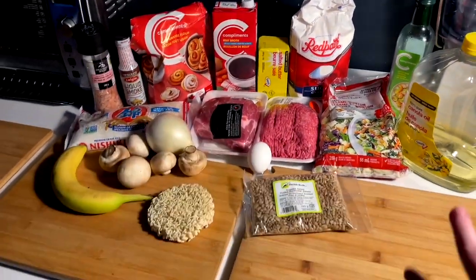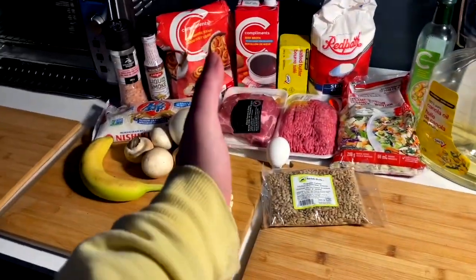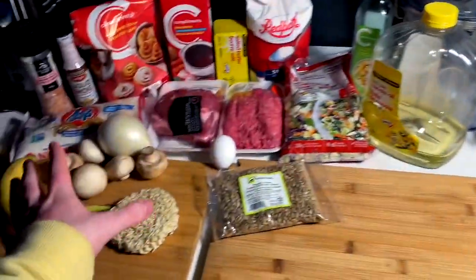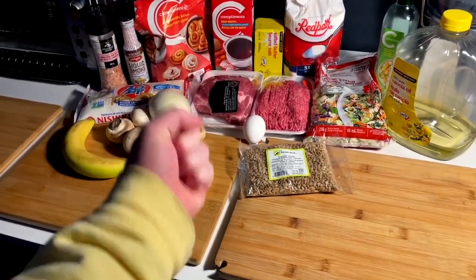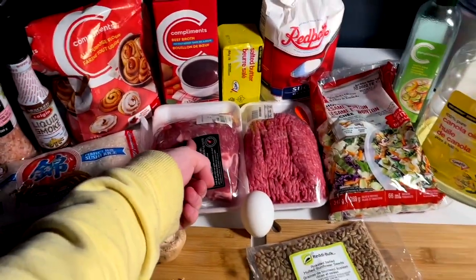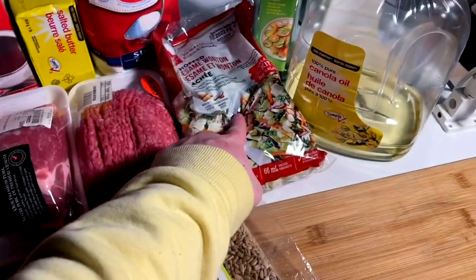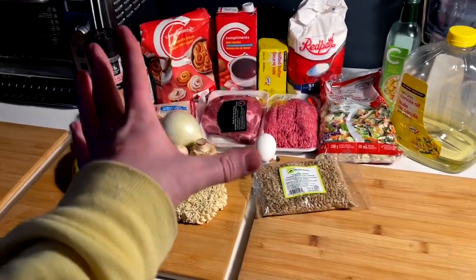The subscriber that sponsored this is asking for three different dishes, all native to Hawaii, and I believe she is native to Hawaii as well but no longer lives there. She'd like me to make and eat some of her cuisine from her heritage. So we're going to do kalua pork, loco moco, and a ramen cabbage style salad. Lots to do — this is a big one, long time to cook.